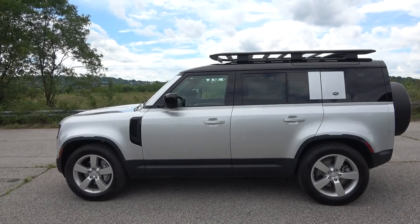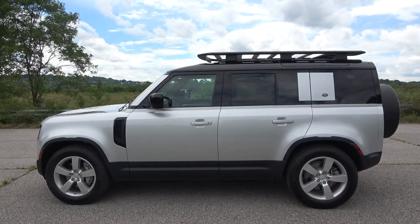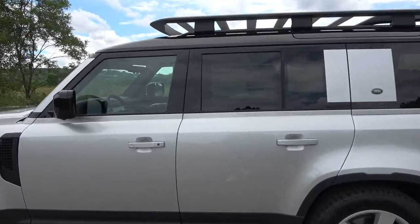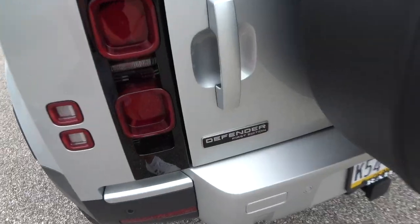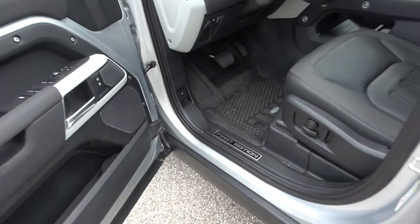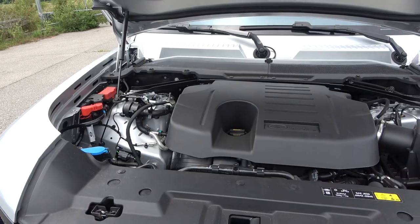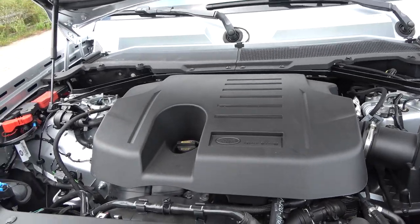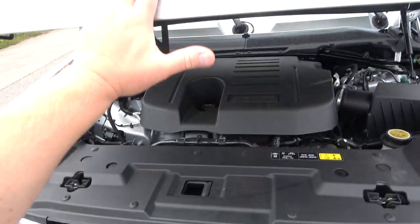Before jumping inside, let's talk about the different trim levels: there's the base Defender, then the S, SE, HSE, and the X coming out later this year. Ours is a First Edition, which is based off the HSE — one of the higher trim levels — with some cool exclusive badging on the tailgate and door sills. There are two engine options: a 2-liter four-cylinder with 300 horsepower, or this 3-liter six-cylinder with 395 horsepower and 406 pound-feet of torque.